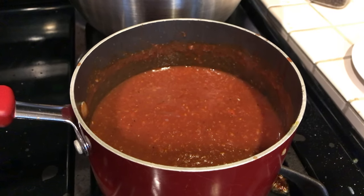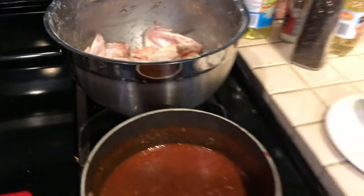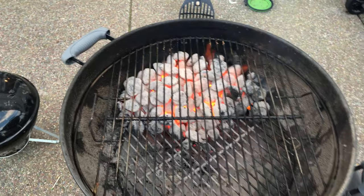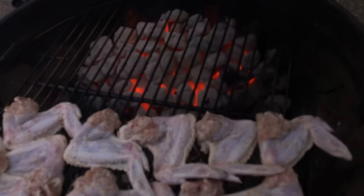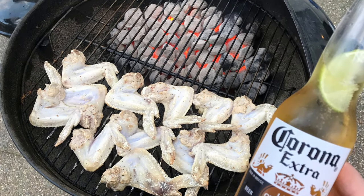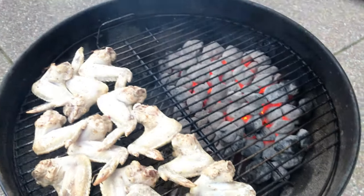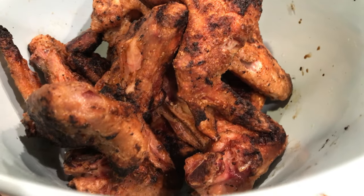Let that simmer for a bit more while I put the chicken onto the grill — indirect cooking. Grill is ready. Cover it up. Let's check on it. Oh yeah, still got plenty of charcoal. Cooked to perfection. It's just beautiful.